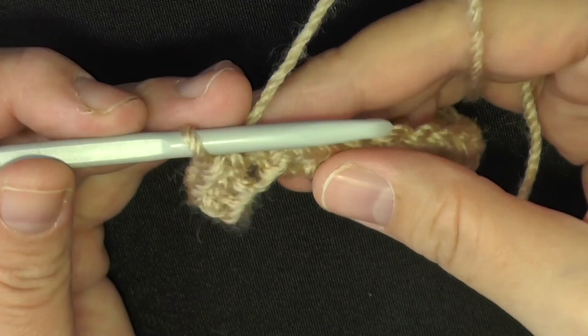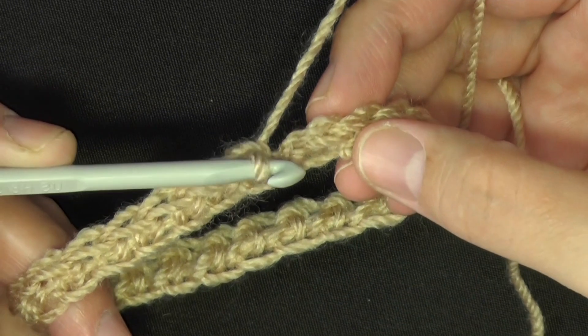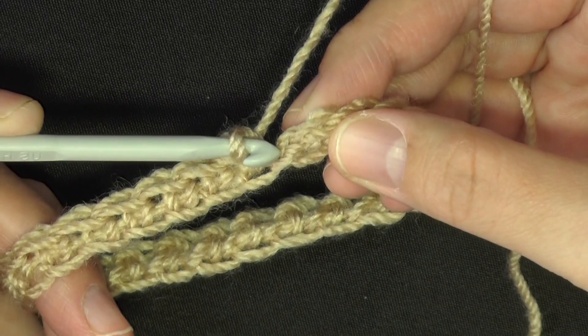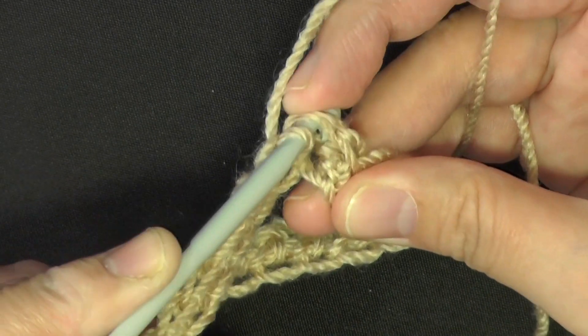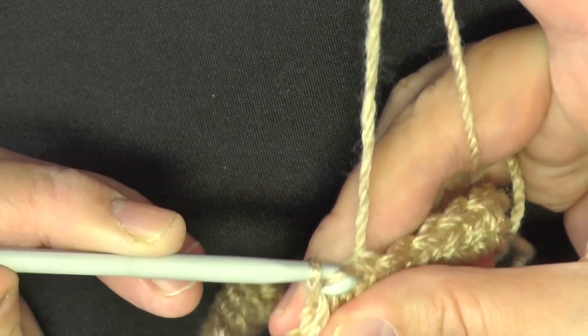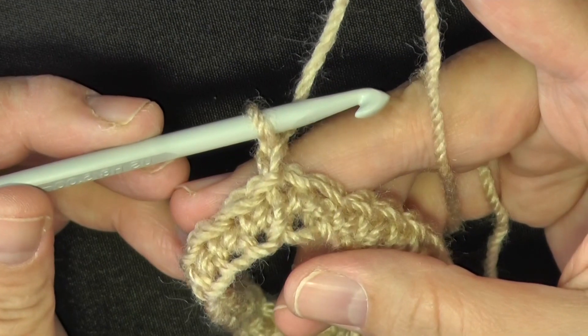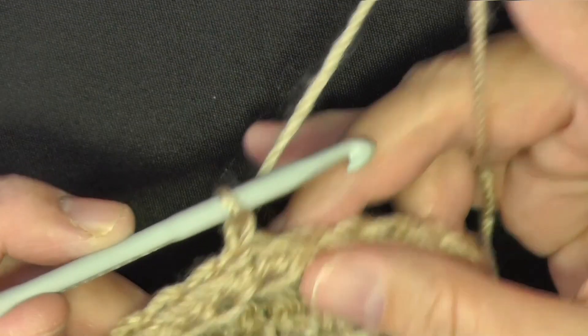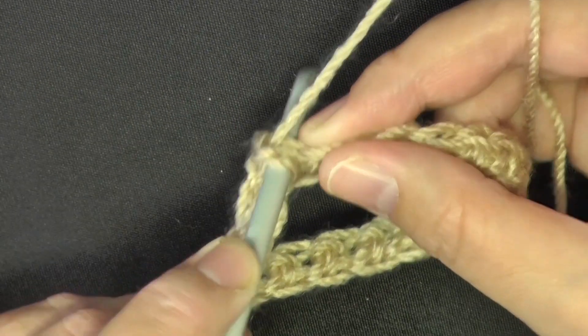When you have your 24 single crochets, slip stitch into the beginning single crochet — not the chain one, but the very first single crochet. Then chain one. Now we're starting the moss stitch: in the very first stitch, do a half double crochet.